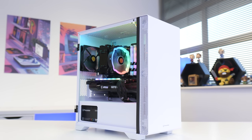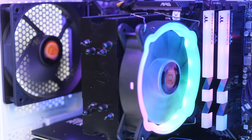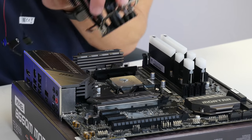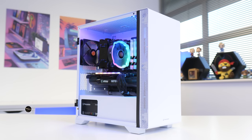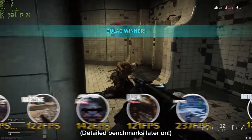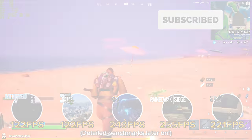What is up guys, welcome back to another Geek of Art video. In today's build I'm going to be putting together a $1,200 RTX 3070 gaming PC build. I'm going to show you all the parts I selected and why, the process of putting it together step by step including all the fiddly cables and wiring, before finally booting this machine up to see how it looks but more importantly how it performs in 15 of the most popular titles.